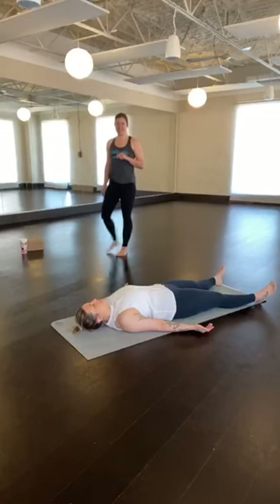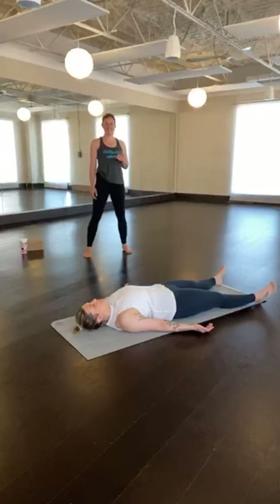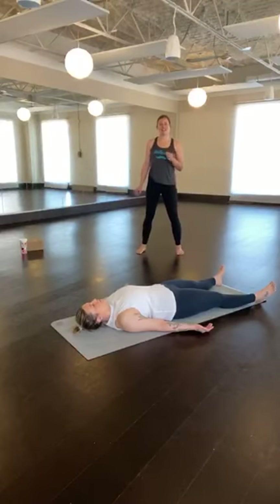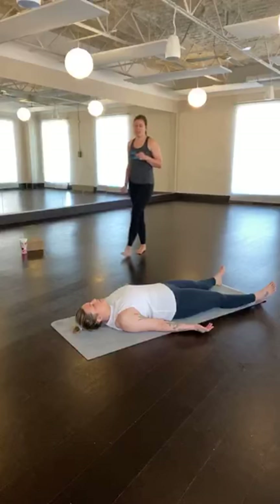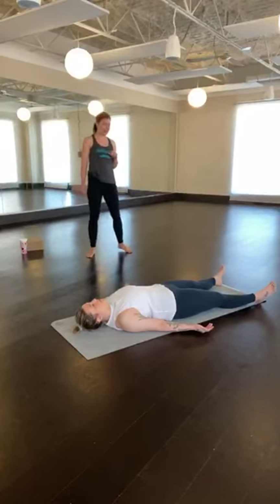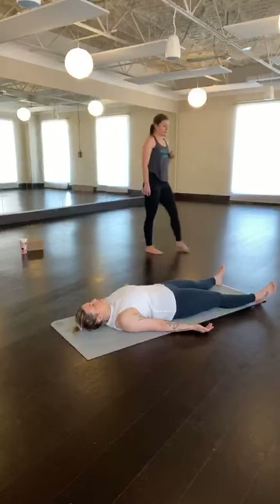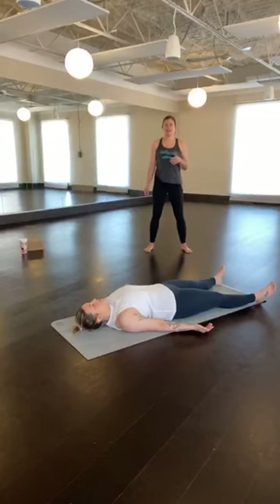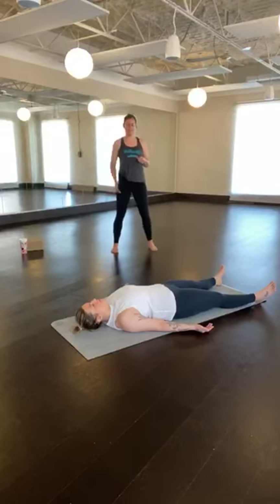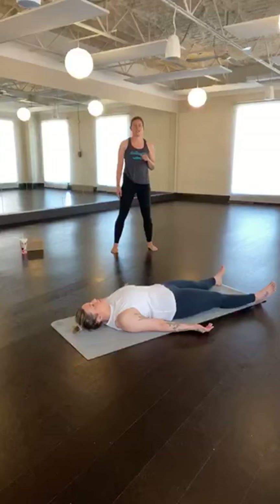Either way, begin to settle down into your mat. Noticing if you've come to the mat with a busy mind, just visualizing leaving any of those thoughts outside of the room you are in, off of the mat. If they are important, you can come back to them in about 60 minutes. Begin to bring the attention to your body, noticing if there are any areas of tension. Is there anywhere in your body that you can let go of? Soften. Then begin to bring your attention to your breath, noticing how on each inhale the body expands, and on each exhale your body can ground a little further into the mat beneath you. Feeling supported by the ground beneath you.